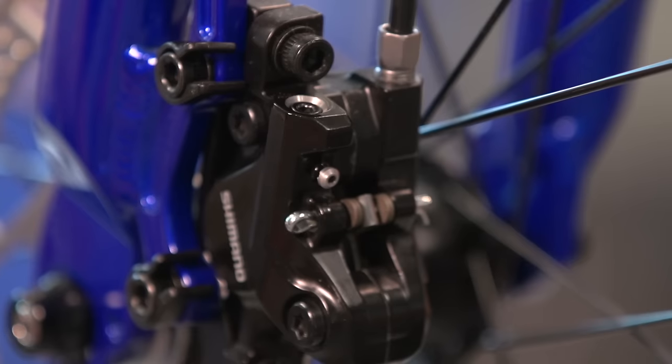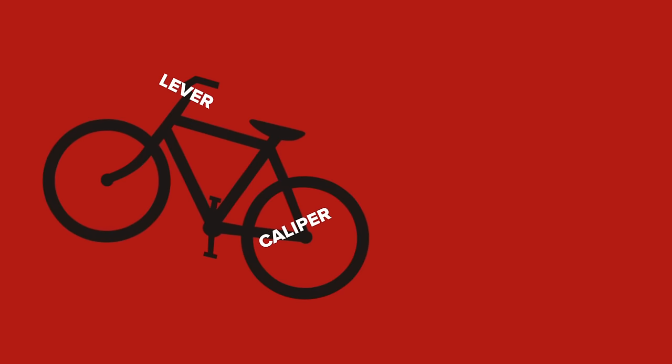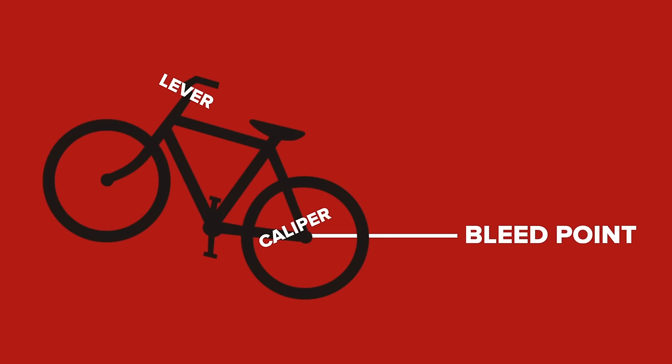Before you start, try to make sure that everything is as clean as possible, then you need to get the bleed point of the caliper at the lowest point of the system, so that any trapped air moves upwards.